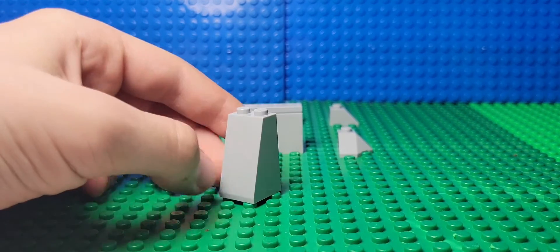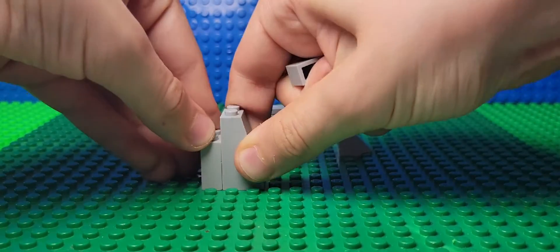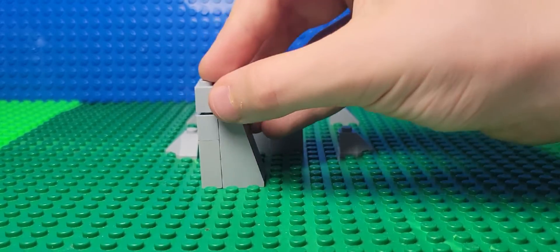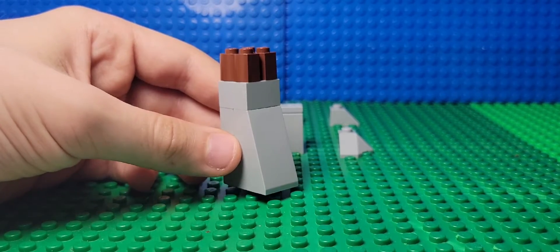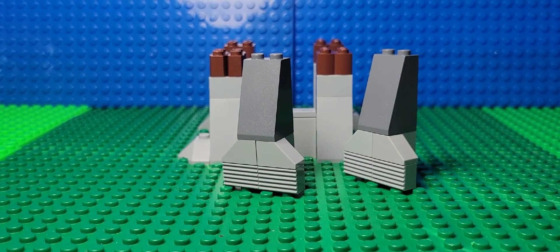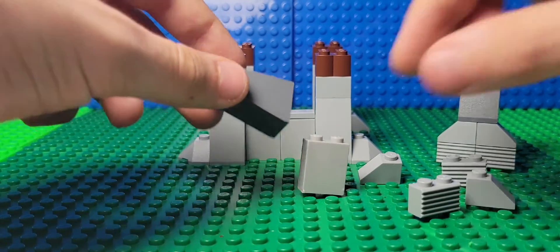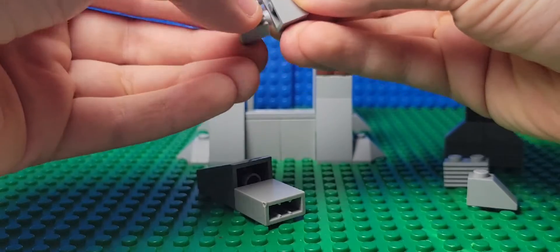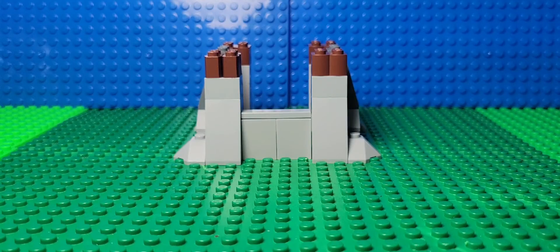We're gonna make the pillars. What you're gonna do is take this piece, then take this one, put them on like this, then take this one by two brick, put them together like this. Take a two by two gray brick, put it on top, and then put your one by two brown pieces. You need four of these, and then put your pillars like this. Now make two more pillars. You're gonna start off by taking this gray piece and then the light gray piece, then make two of these corner pieces like this, and stick them like that. Then put them on like this.